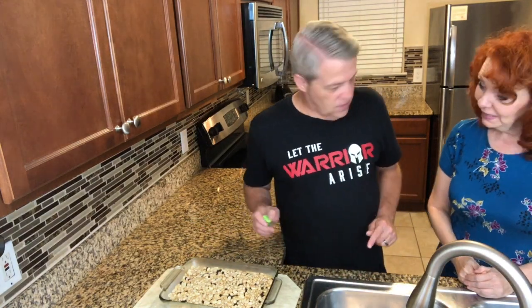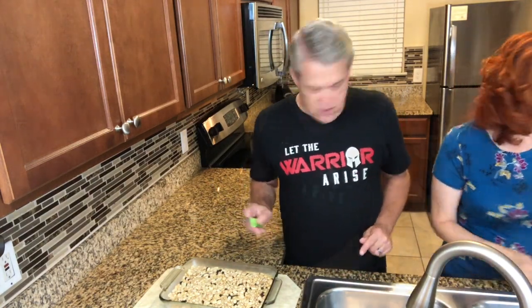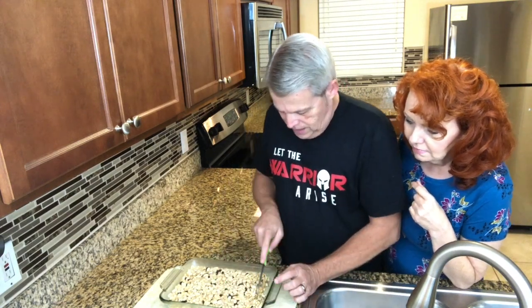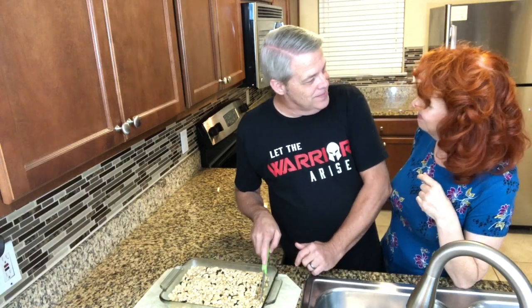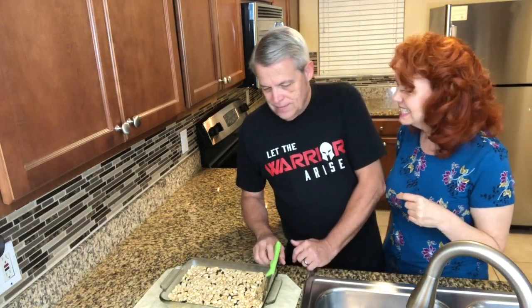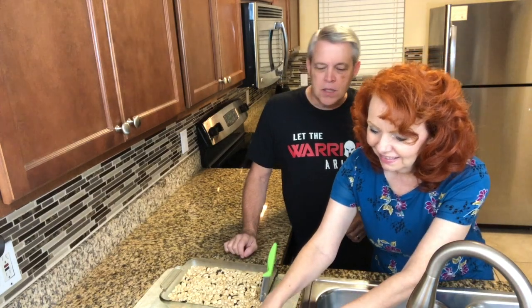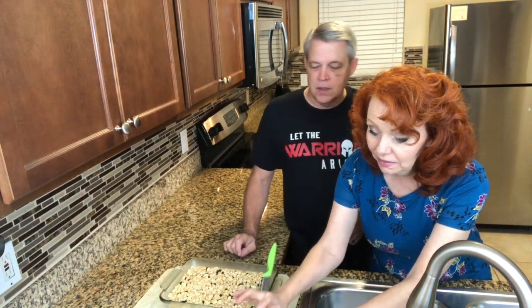Do you want me to cut it? Yes please. You might want to get something to put it on. Well there's two pieces. Shall we give it a taste test? Sure — they're bigger than a payday bar, I think. A little thicker. Yeah, that's really really thick.